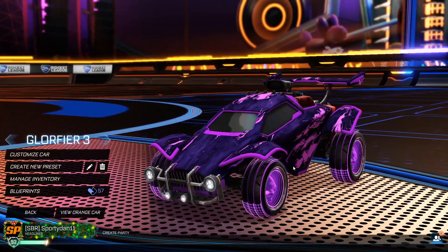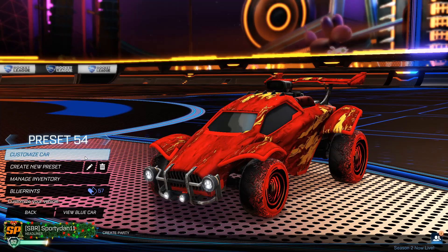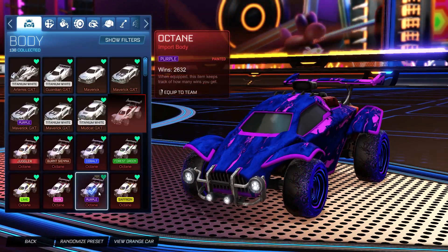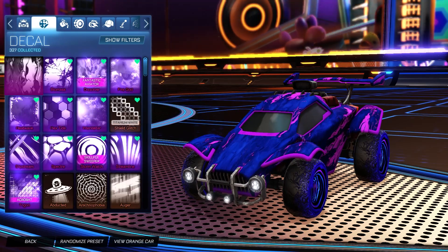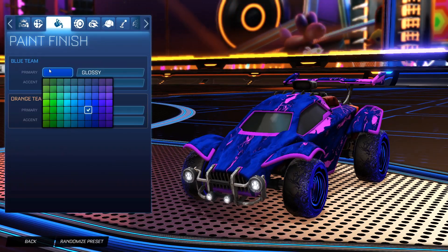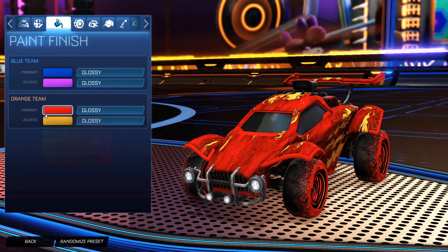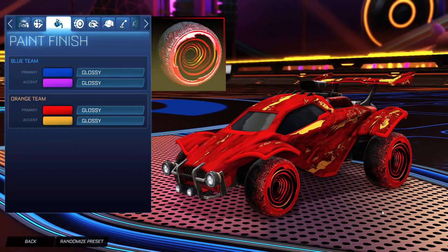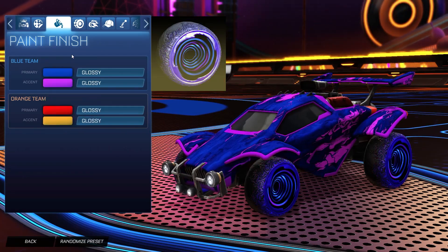Getting to the last and final car design of the episode, we have the Hypnotic wheels. Starting off we have the crimson Octane for the orange side and the purple Octane for the blue side. For the decal it is the black market decal Glorifier for both sides. For the primary on the blue side we have a blue with the accent as purple, and for the orange side we have a crimson with the accent as orange. For the wheels on the orange side it is the crimson Hypnotic wheels, and for the blue side it is the non-painted Hypnotic wheels.